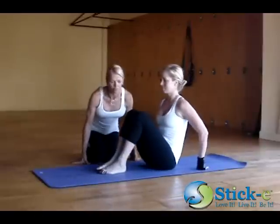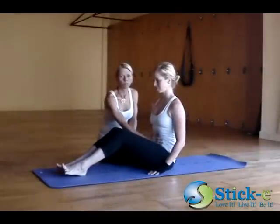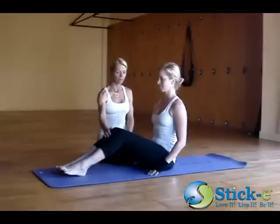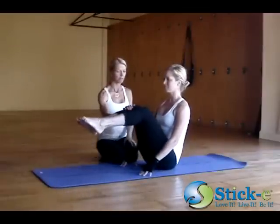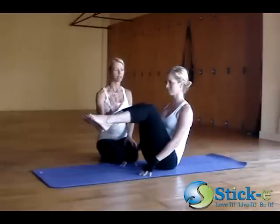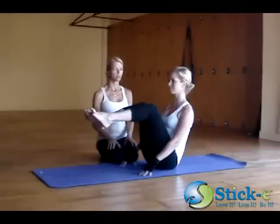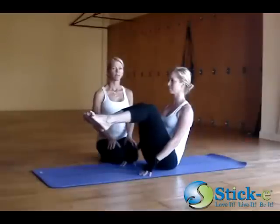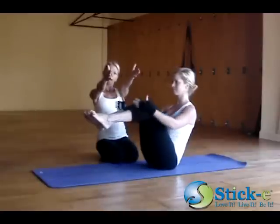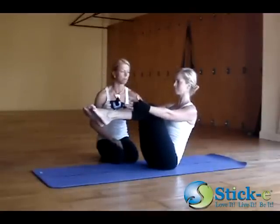We'll start off first with a variation. Brianna's going to hollow her lower belly, connecting to Mula Bandha, and she's going to inhale, bring her knees into her chest — squeeze them in. We're going to start here, five breaths, nice and strong through the nose, spreading through the toes.